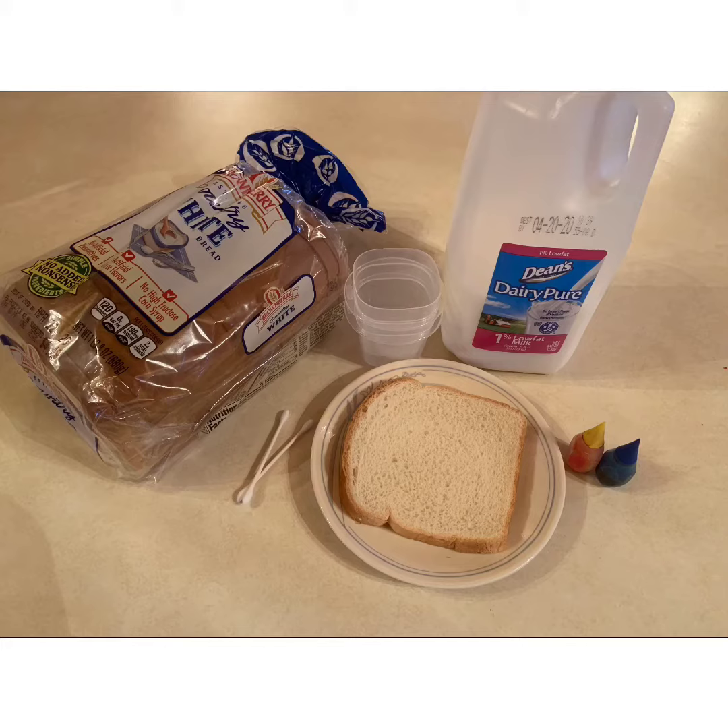You will need a piece of bread, two q-tips, blue and yellow food coloring, and two little dishes to mix some milk and food coloring in.